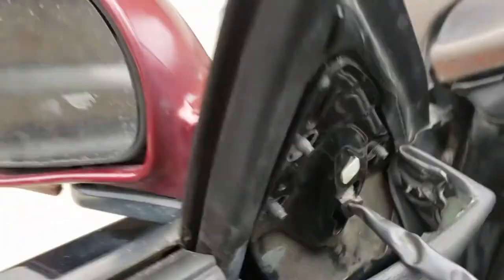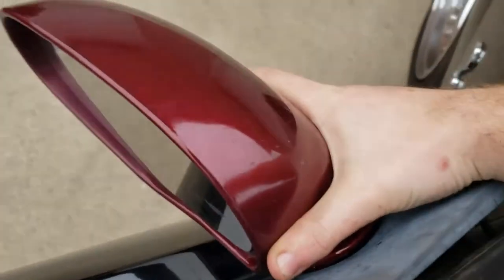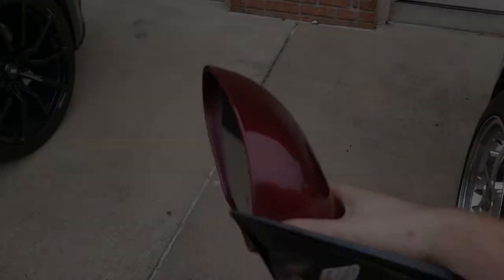Once that's unplugged, you can pull the mirror right off. Pull back from the outside, wiggle around a bit, and there you have it.